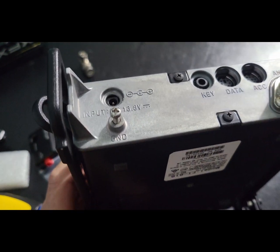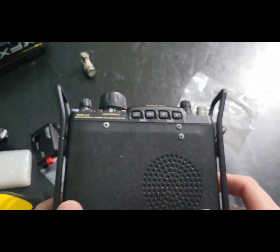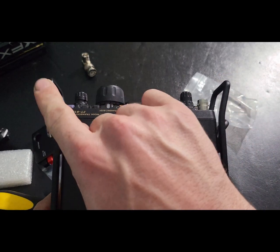For those who don't know, I've got the Portable Zero Rails on here — highly recommend them, they're awesome. You got the screw on the back of the radio for the grounding.